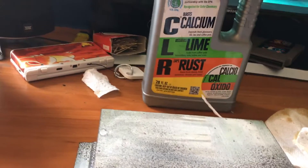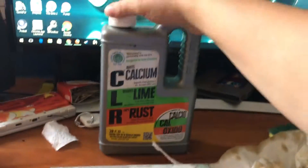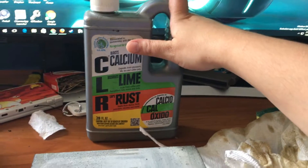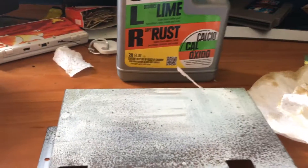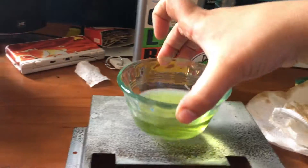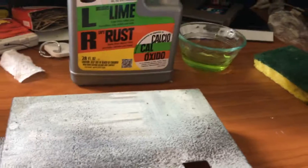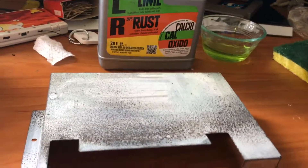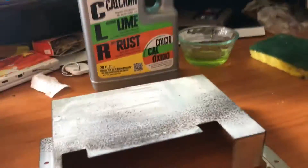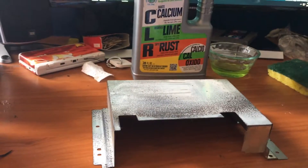If you notice that you have battery corrosion or rust, I highly recommend this product. They have it in a spray form and in this form. It's reusable — you can always pour it back into the bucket. You can also use it for cleaning your dishwasher or washing machine to prevent hard water buildup on your dishes. I use it around the house all the time. That's it guys, till next time, take care!